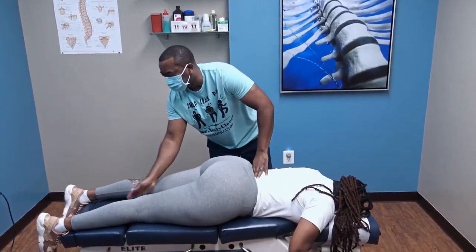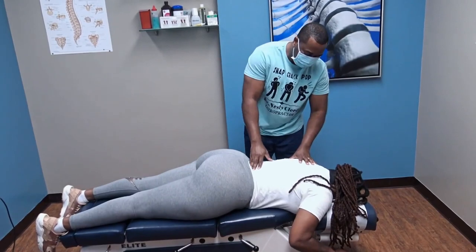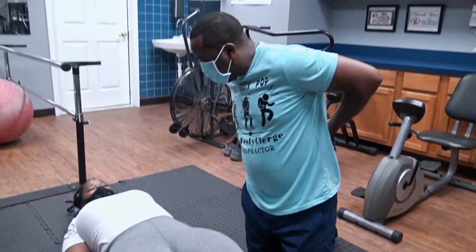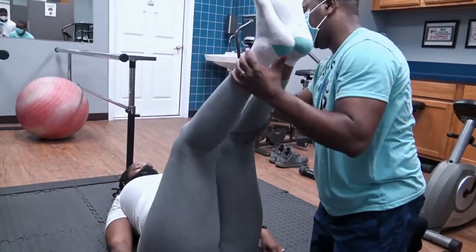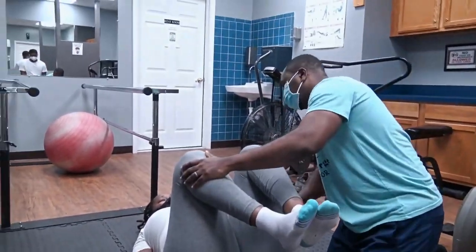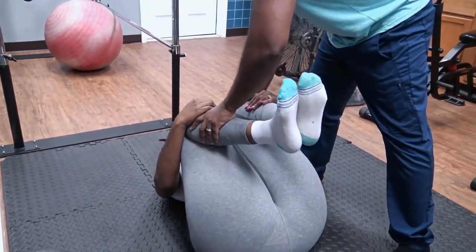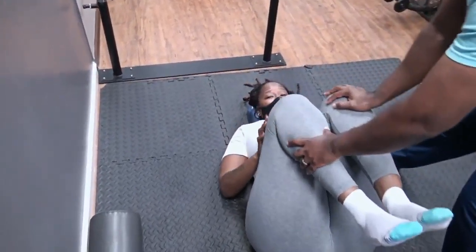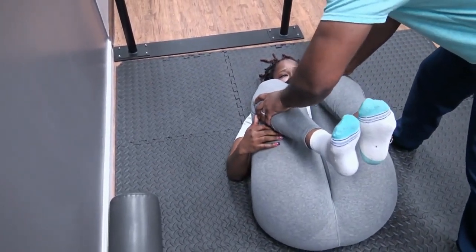Same thing on this side — lift and bring it down. How's that? That's a little tight. This first stretch actually opens up your lumbar area. I'm going to have both legs come up just like this — good — and then just bend them. Take both hands and pull your legs forward. Take a deep breath, blow it out. Good.